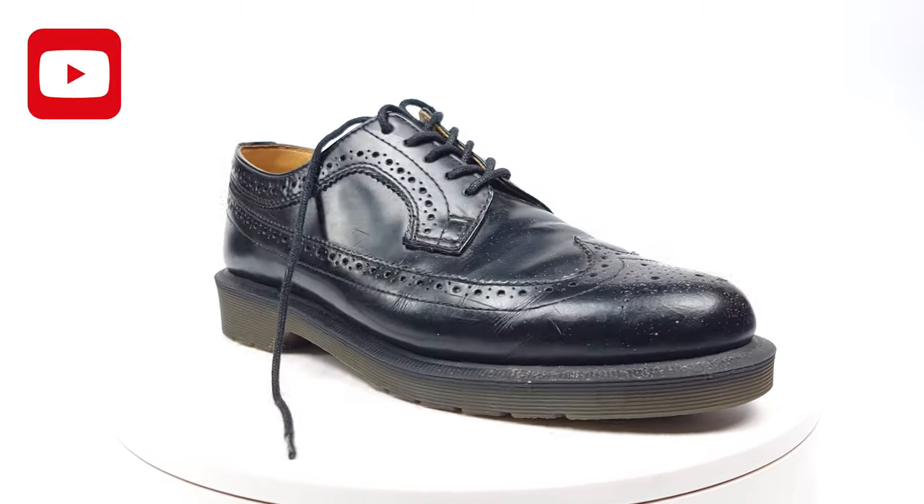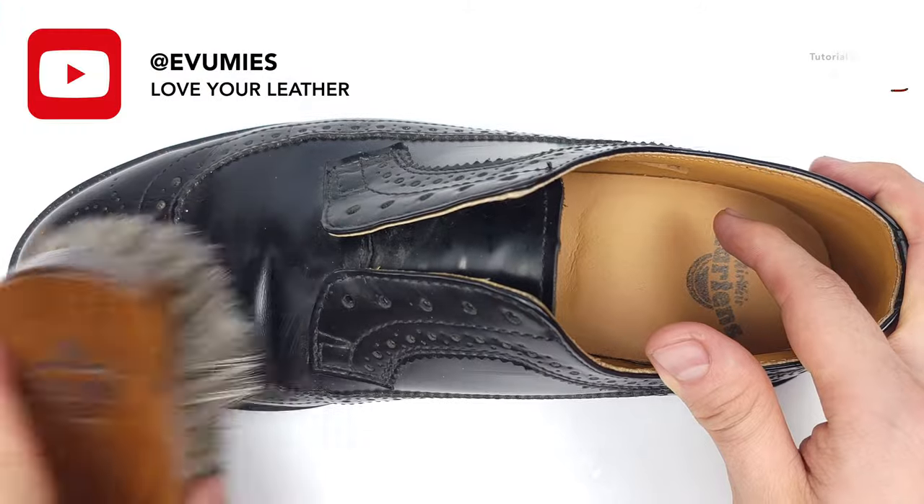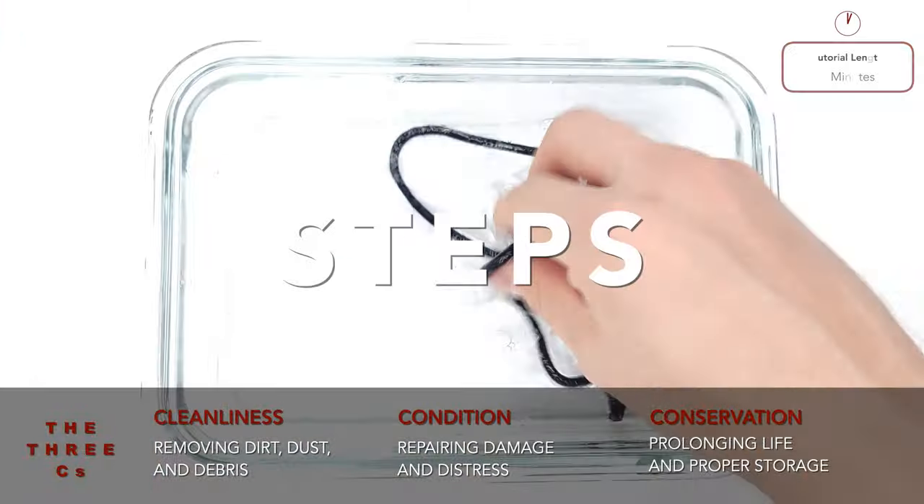Have you been neglecting your dress shoes because you're just not sure how to clean them? Today we'll be cleaning and restoring a pair of dressy brogue shoes by Doc Martens in just three easy steps.